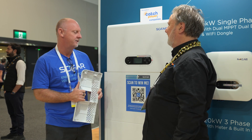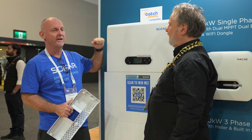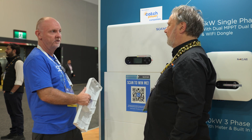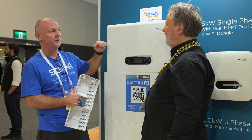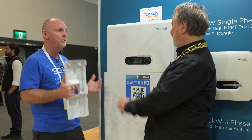Thanks Glen. So this is our brand new Power All, all-in-one battery storage solution. It comes in a five and a six kilowatt inverter capacity. Each of the batteries are five kilowatt hours. You can stack up to six batteries per inverter and then you can also stack parallel six of these units in one system.